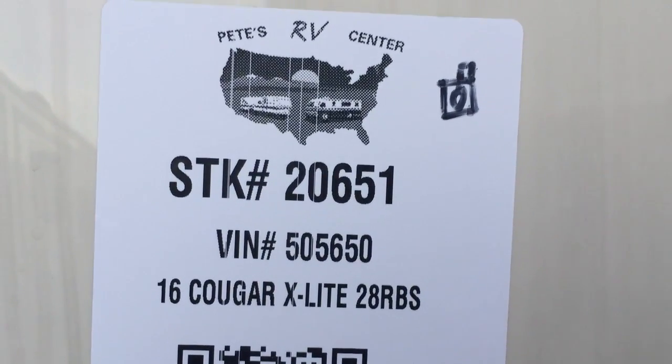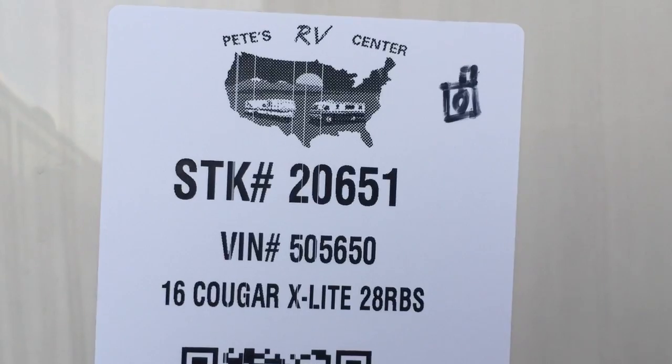Hey guys, this is Aaron Tebow from Pete's RV Center, South Burlington, Vermont. Today I want to walk you through the 2016 Cougar X-Lite 28RBS.